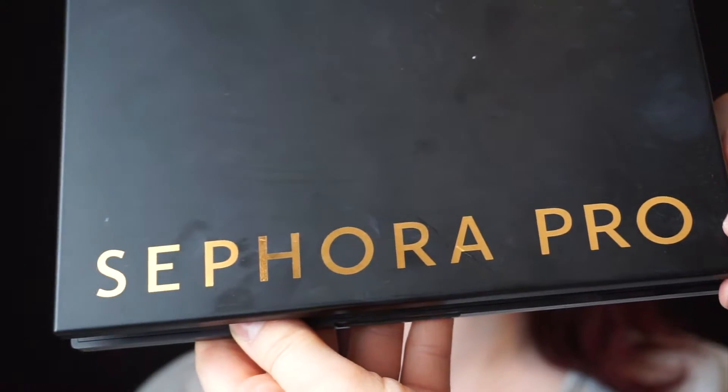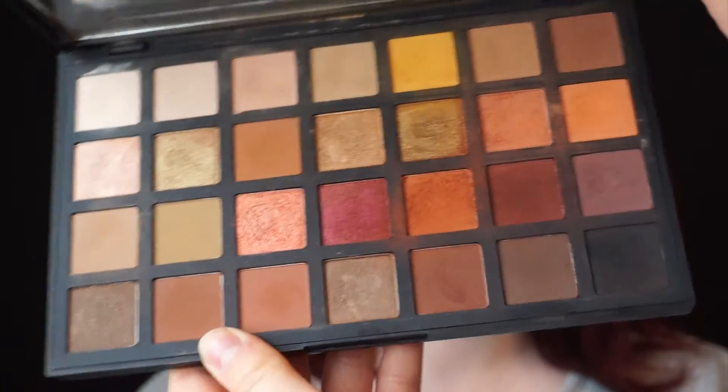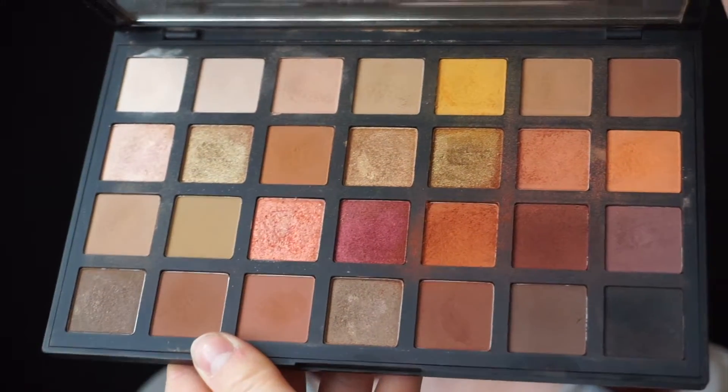Taking one of my favorite shadow palettes at the moment, the Sephora Pro Palette in Warm Tones — my absolute favorite, especially on Becca. I think everything ties in with her hair color. So I'm picking up a nice warm brown that has a little bit of an orangey hue to it, and I'm going to use this in her crease.